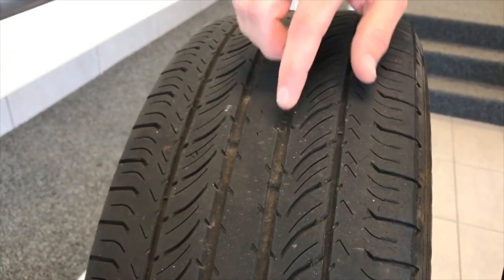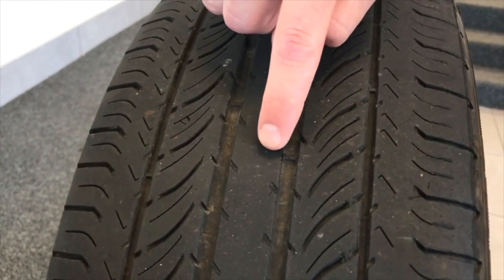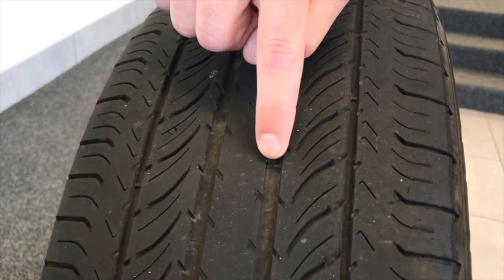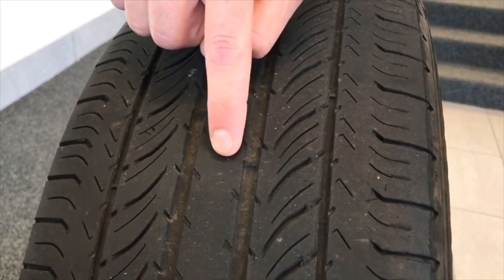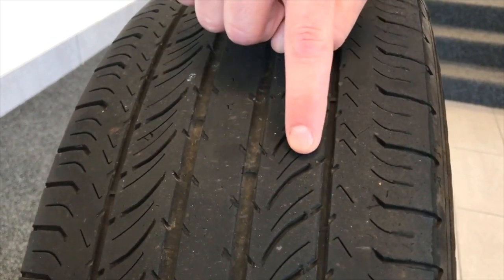Every tire manufacturer puts wear bars in your tire in the main tread. When your tire tread matches with this wear bar in the groove, you know you are at two thirty-seconds, which is the state minimum in Pennsylvania for tire wear, and the tires need to be replaced to pass inspection.